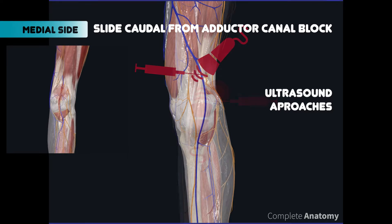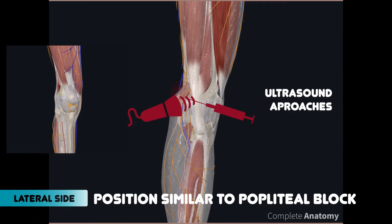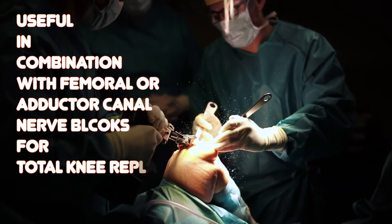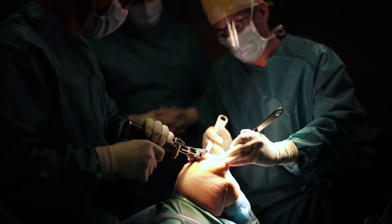This block can be placed from the medial side or the lateral side. It is useful in combination with other nerve blocks for total knee replacement and ligament repair.